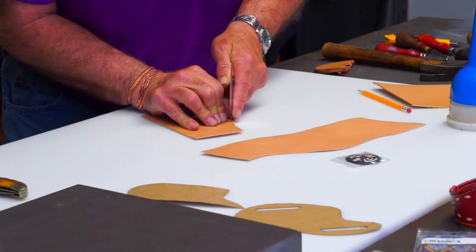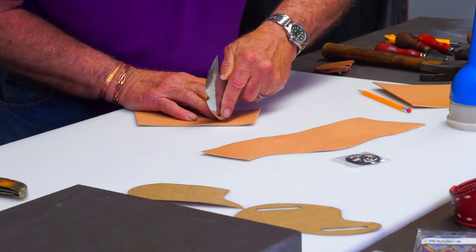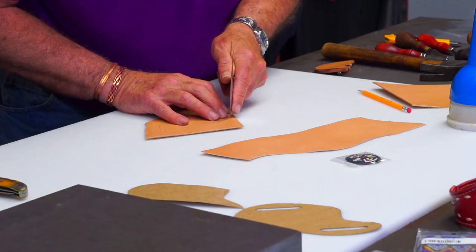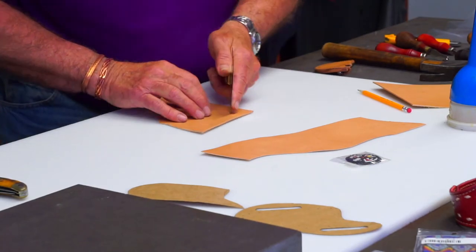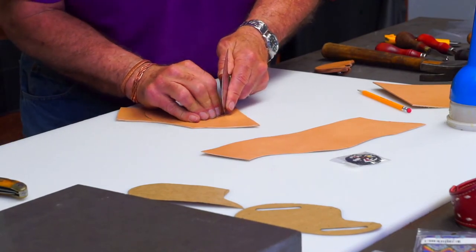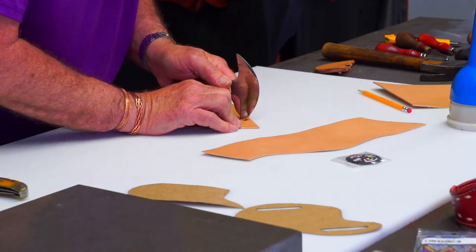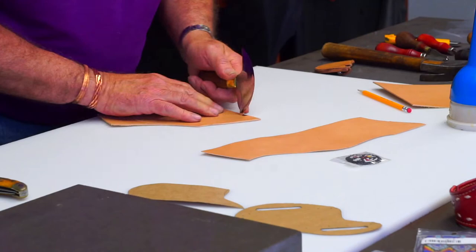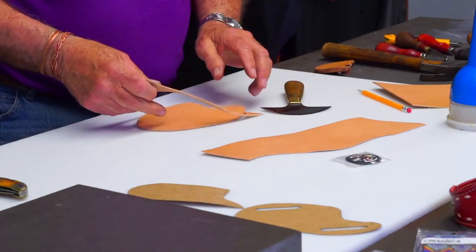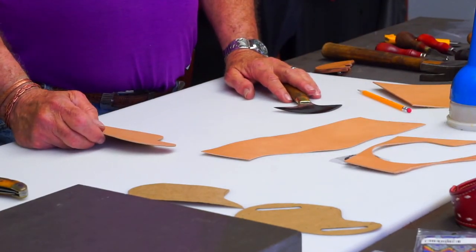I'm using a round knife — you use whatever cutting tool you're used to. I can make much smoother cuts with it; you don't have to cut through multiple times. That's especially useful if you're cutting out 8, 9, or 10 ounce leather. I've got to punch these belt slots out — I've got a 2-inch bag punch here. You can punch a hole on each end and cut between the lines if you want.